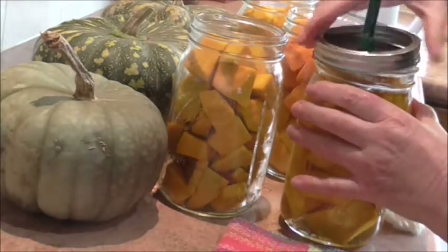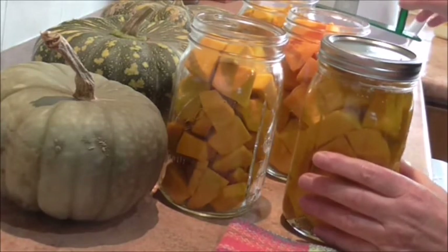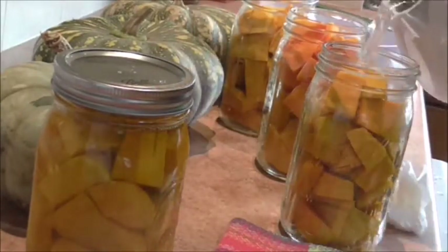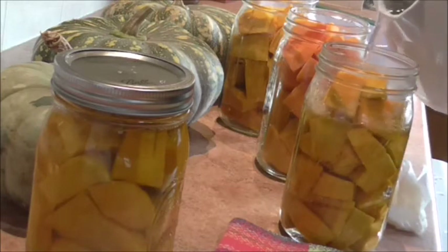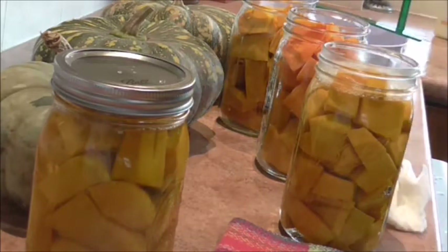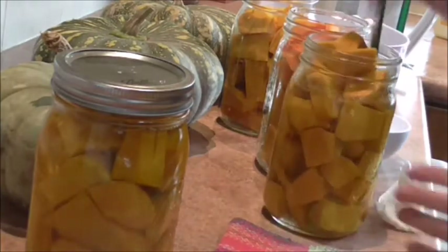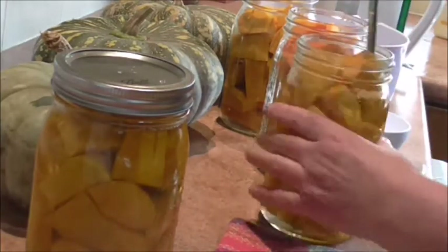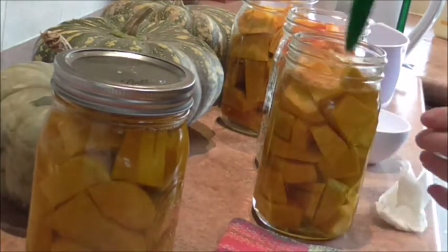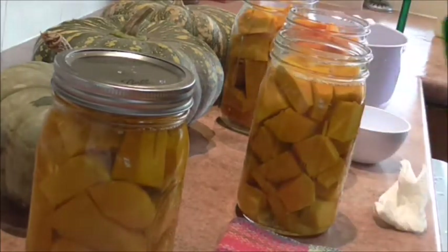I've got my lid on, ring on finger tight, and into the canner. I'll do another one — just pop your water in. These will process for 90 minutes for quart jars. Debubble again, get those air bubbles out. When you do that, sometimes you'll notice the water level drops a bit, so just top it up.